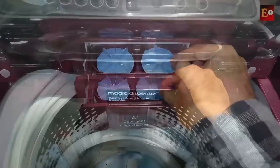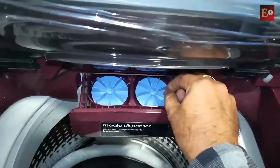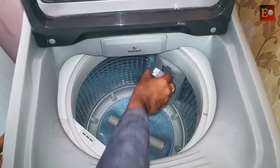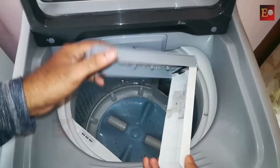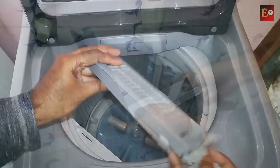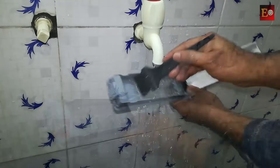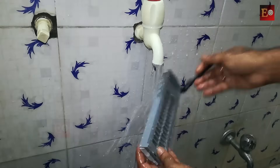Some latest washing machines come with a flap-type washing powder tray. The washing room also has a lint filter — if any lint comes from the clothes it will collect in this filter. We can remove it from the washing room, clean it with water, and insert it again.